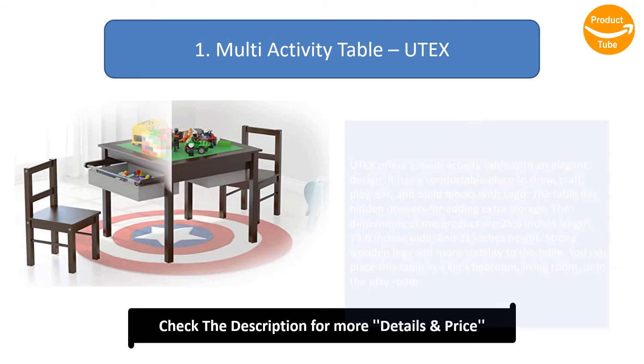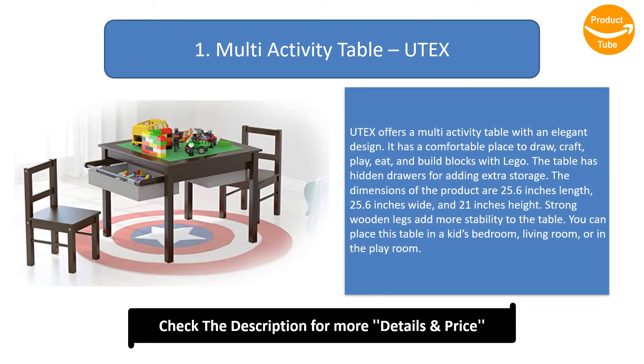Number 1: Multi-Activity Table by Nutex. Nutex offers a multi-activity table with an elegant design. It is a comfortable place to draw, craft, play, eat, and build blocks with LEGO. The table has hidden drawers for adding extra storage.